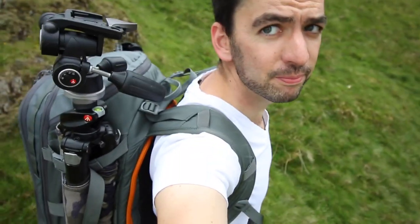I've been getting questions from some of you asking what bag I use. I've got the Lowepro Whistler 450 AW.